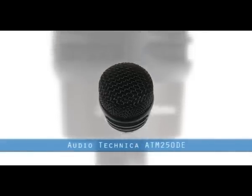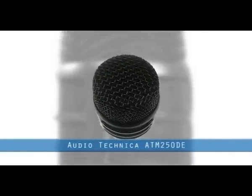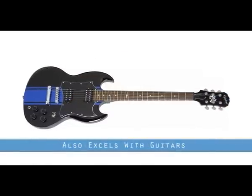The ATM250DE from Audio-Technica is a breakthrough in modern microphone technology because it features two completely separate microphones in a single housing. It's designed primarily for kick drums, but this mic also excels in making a gigantic guitar sound.